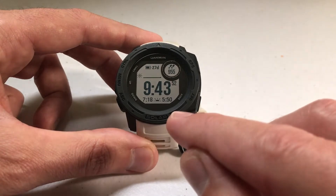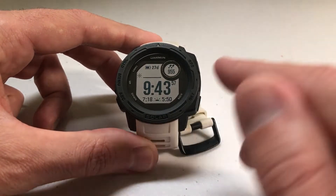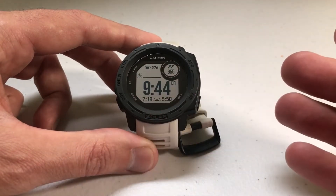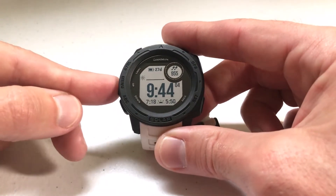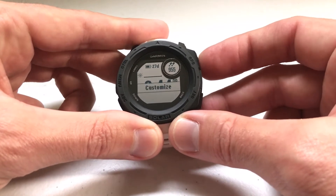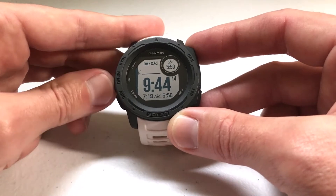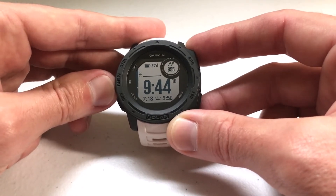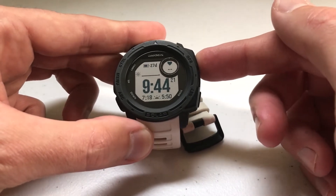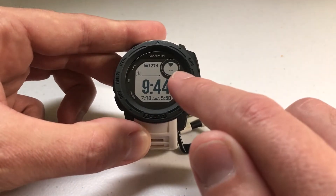There are a couple of different ways you can view your heart rate information. One of them — if you know the basics of the Garmin Instinct — is you can add it as a data element on your watch face. I'll walk through it real quick. I'm going to press and hold the menu button, press GPS to select watch face, stay on this one and select customize. These are your different data element screens — you can put it in multiple places. I'm going to select it and finish out the screen. I've successfully added the heart rate monitor.